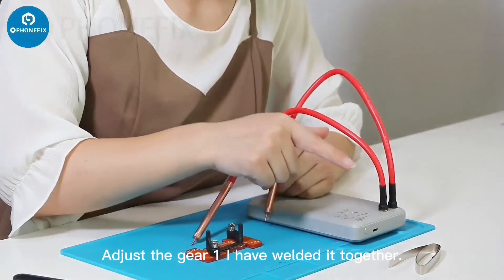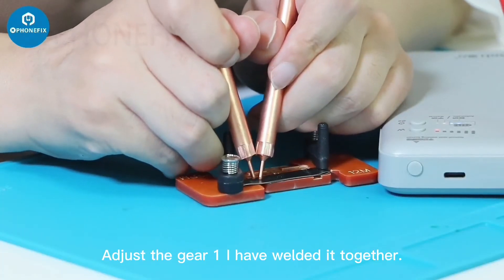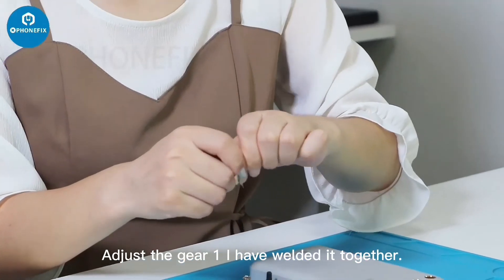Adjust the gear to 1. I have welded it together.